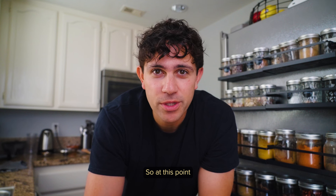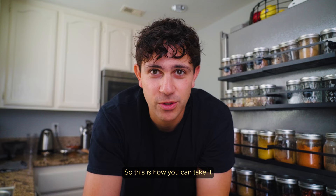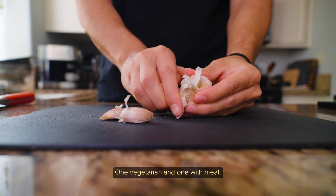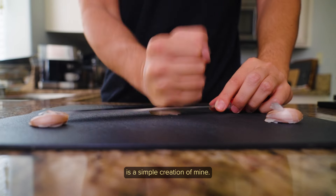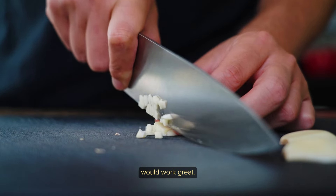At this point you could just scoop some hummus and start eating, but I'm all about presentation so this is how you can take it to the next level. There are two ways I love to eat this — one vegetarian and one with meat. The vegetarian style is a simple creation of mine; I like heat, so I thought a spicy hummus would work great.